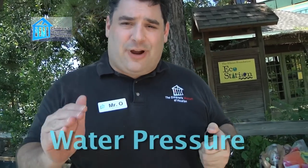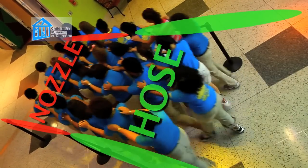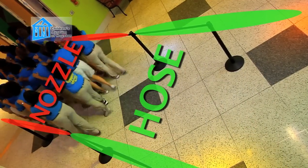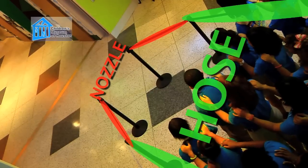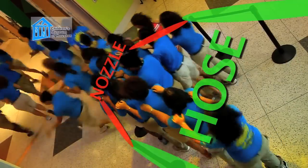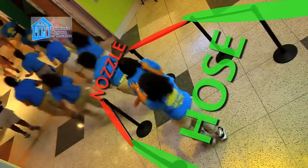It has to do with water pressure. Pretend that people are water molecules. When the hose is wide open, the diameter of water molecules entering and exiting the hose is the same, so there's no buildup of pressure. But if we close up the hole, less water can flow through one end, so the water starts to back up. The backup creates more pressure on the molecules in front, so they're pushed out with more force.